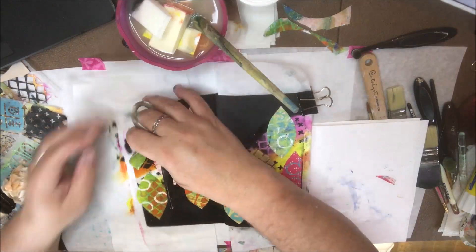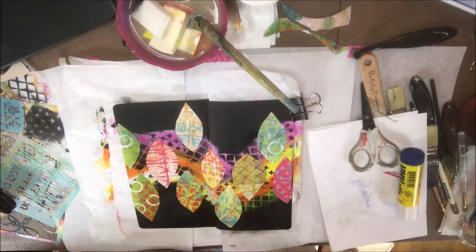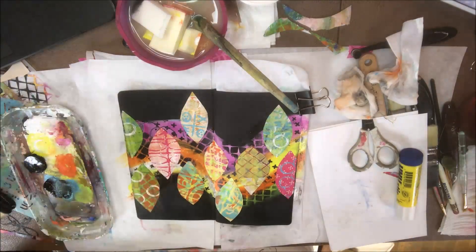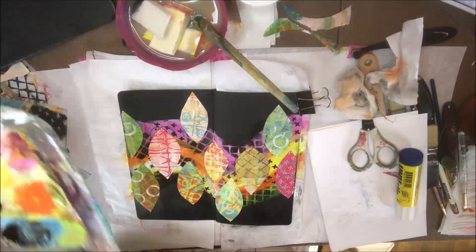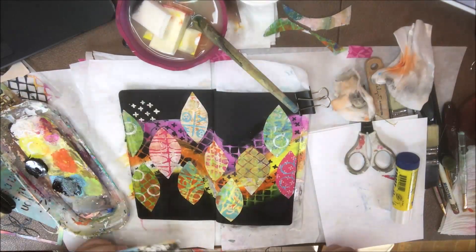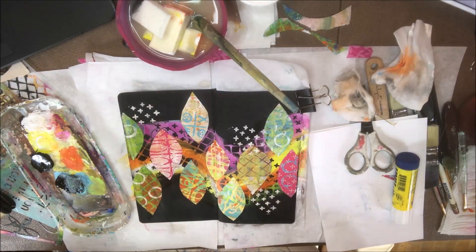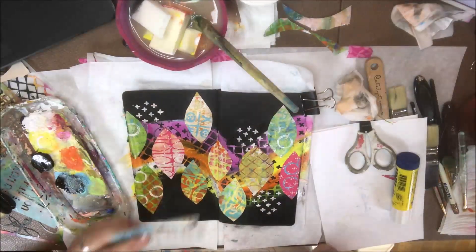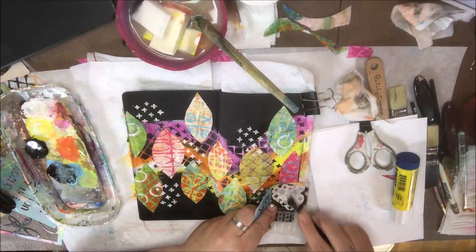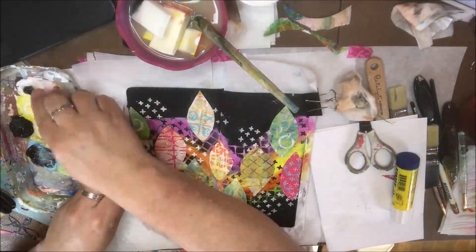I glued down all my little eyeball/leaf shapes with a Yoo-Hoo glue stick and then trimmed off the edges of my page — it's just looking pretty festive. I thought some white stenciling around here and there would help blend that line out into the page, so I got a stencil that has plus signs on one section of it. I'm using the plus signs to scatter around the page and blend the pattern all the way to the edge.